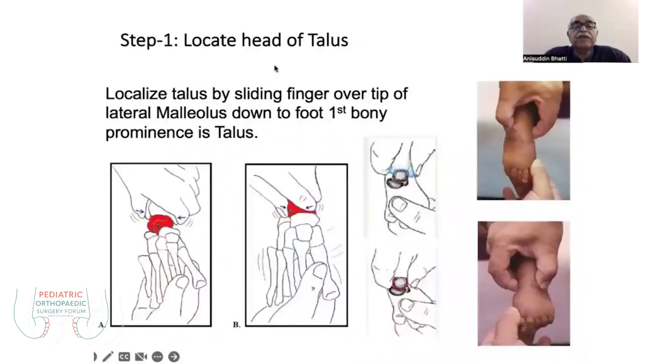To localize and stabilize: place your thumb on the lateral malleolus and go down anteriorly. You will find two knobs — the upper and anterior knob is the talus, and the lower and lateral knob is the calcaneum. You have to stabilize the talus with your big toe and index finger.